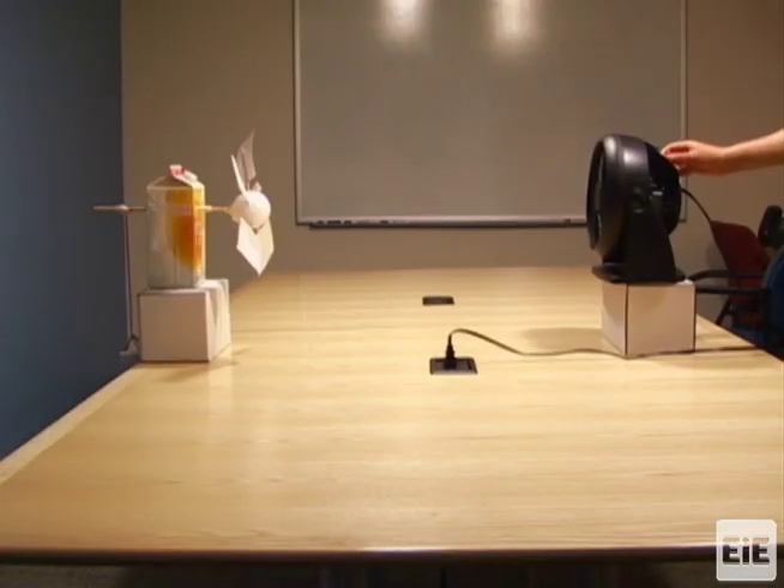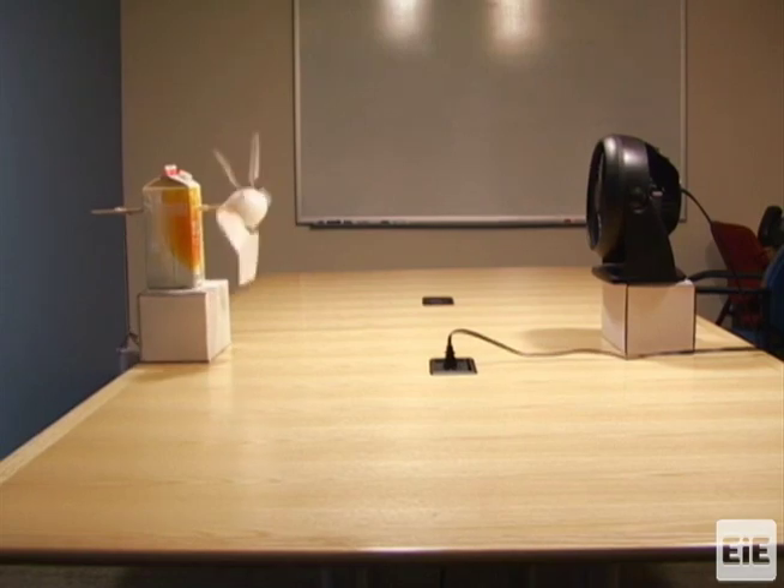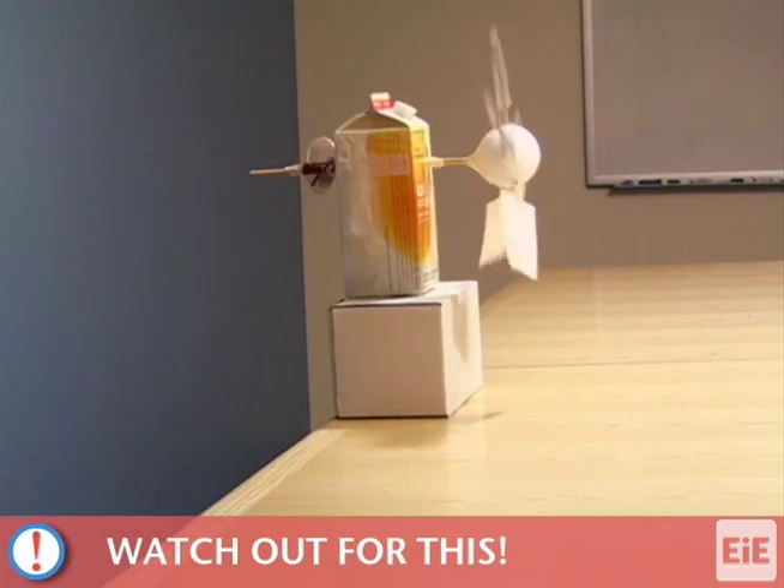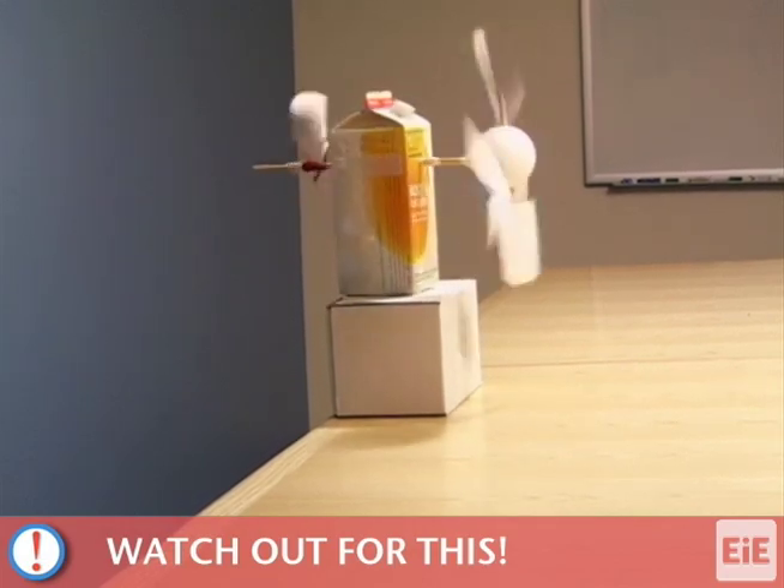When using the windmill base during testing, be sure to stop the cup as soon as the string is fully wound around the dowel. Otherwise, the weights may fall out as the cup spins around the shaft.